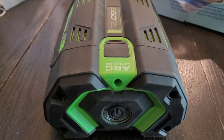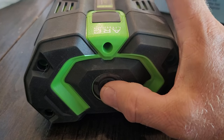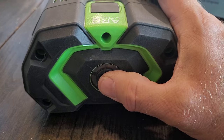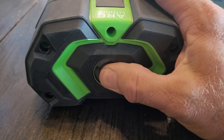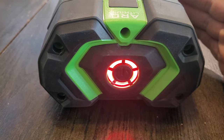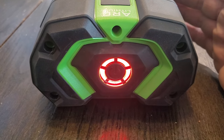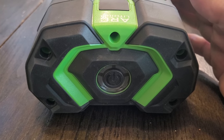I just wanted to make a short video on this EGO 56-volt 5-amp battery for my chainsaw. It's a couple years old and it just did this the last time I took it out of the charger — I thought it was charged, and then this happened.